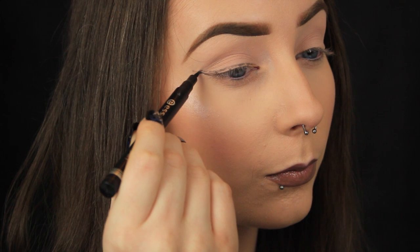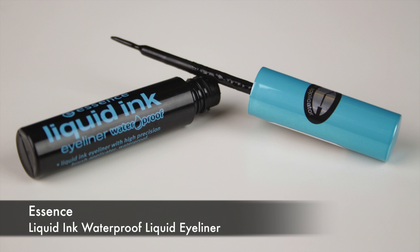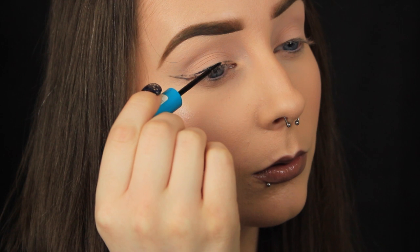And believe it or not, that's actually the hard part done. My main tip is to draw the outline first, then once you perfect that, you can trace over it with your medium of choice — whether it be liquid, gel, or cake liner.